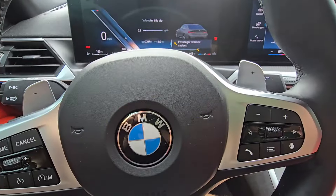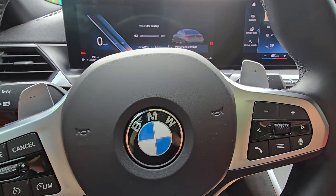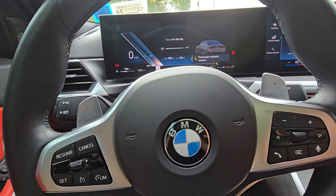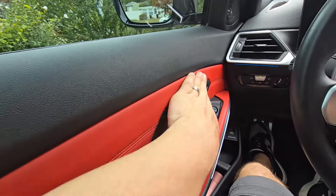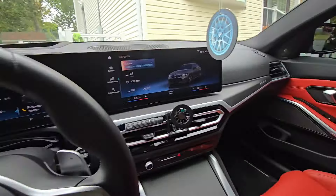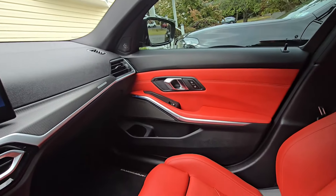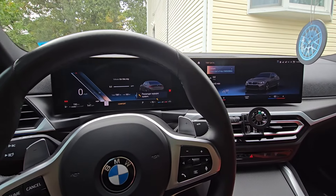AutoFanatic CT coming at you with another video guys — it's been a while. You've seen a few of my videos in terms of reviews, some shorts, and things of that nature. We're back in the M340 as you can see, with that beautiful Fiona Red Merino leather interior — custom, got it out of a 2024 G80 M3. Wanted to say what's up, see how you guys have been.